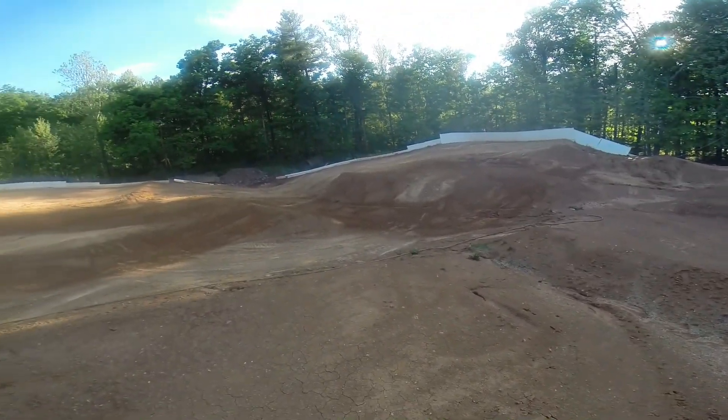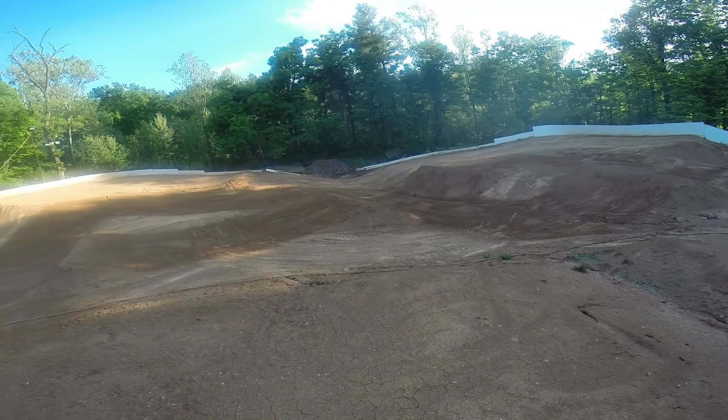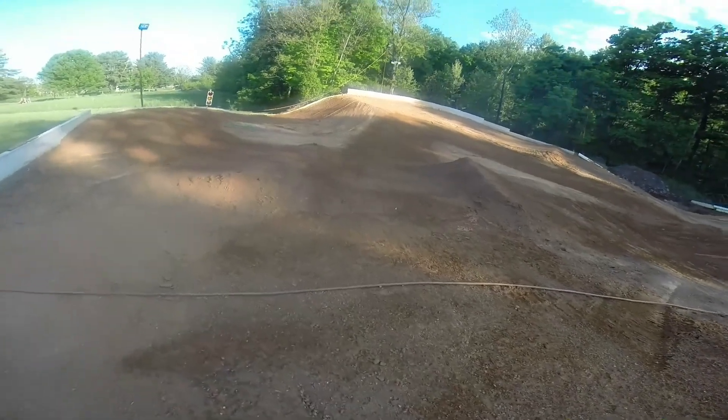Like I said, that center there — I dug it down probably 4-5 feet to get all this water draining out, which has created more elevation than ever before. Let me run this up on the driver's stand and get a shot from up there.